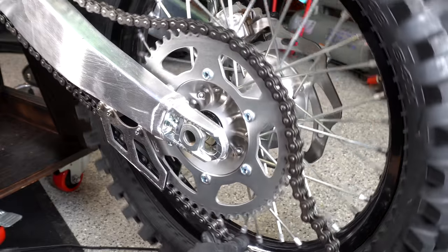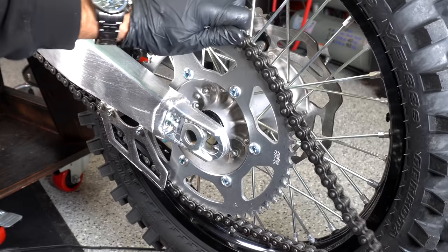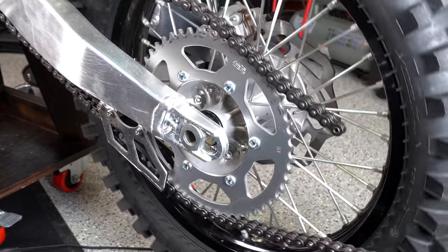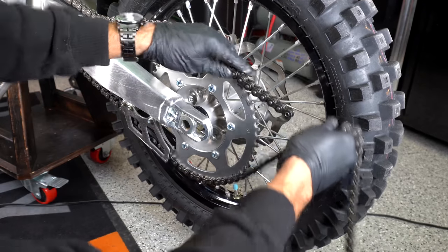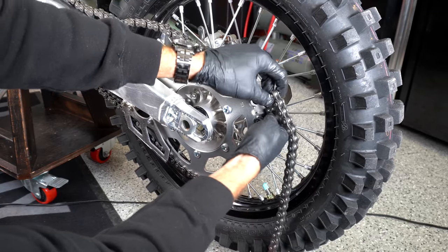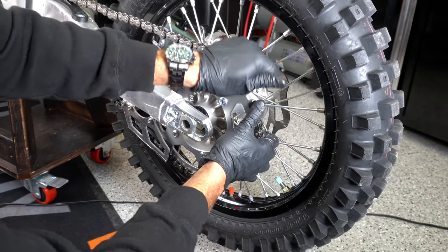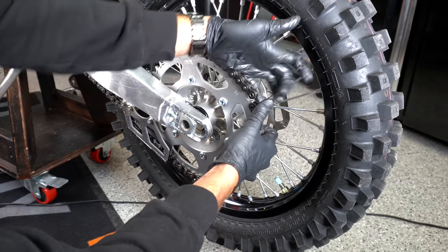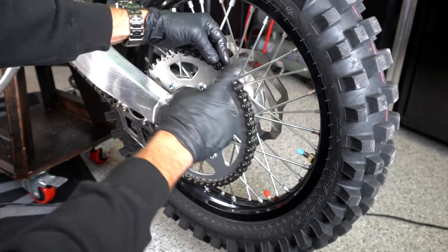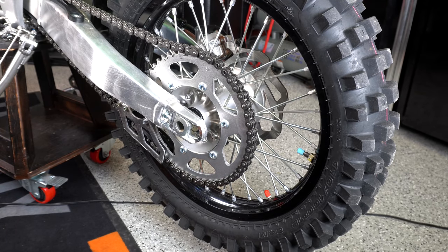Continuing to pull this around slowly. Here's my master link. Making sure everything stays good. Now we're around — I'm just going to pull this old master link out. There we go. I'm going to stretch this so it's on the right teeth. Now we can just apply our master link right here and we'll be well on our way.